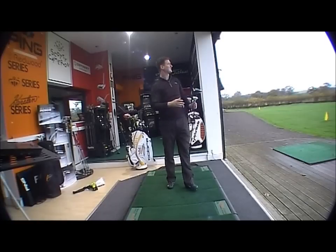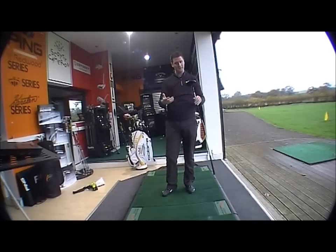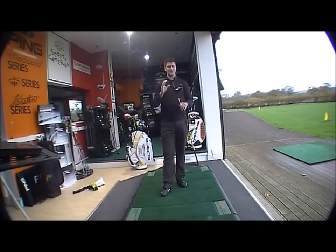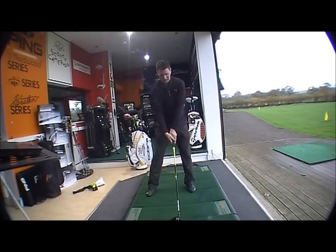Nice solid feel off impact. The composite technology will launch the ball quite high and it's very forgiving. Very nice sound too — they've changed it so it doesn't sound as loud and tinny as previous models, so it sounds very stable at impact. It really is a top-end club.